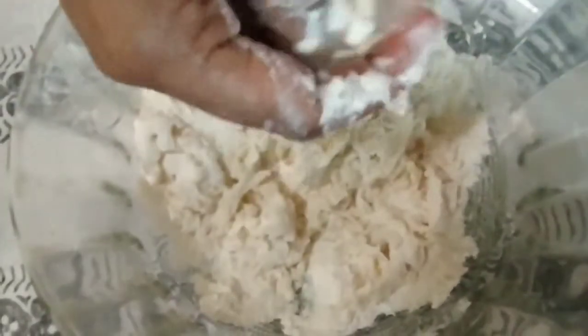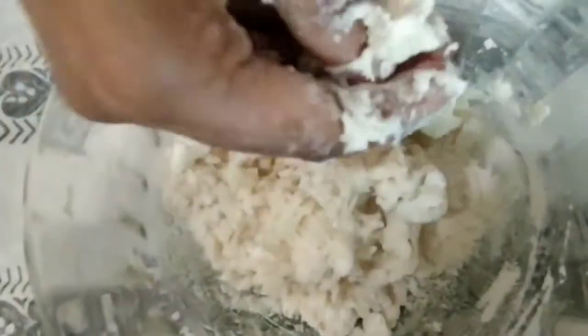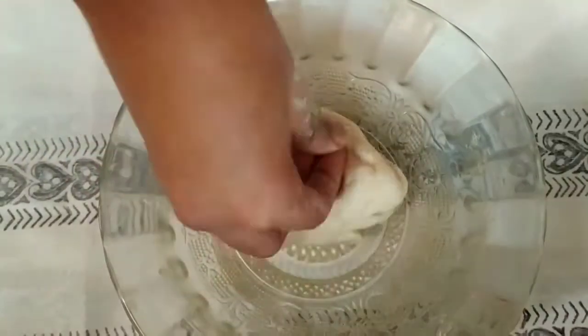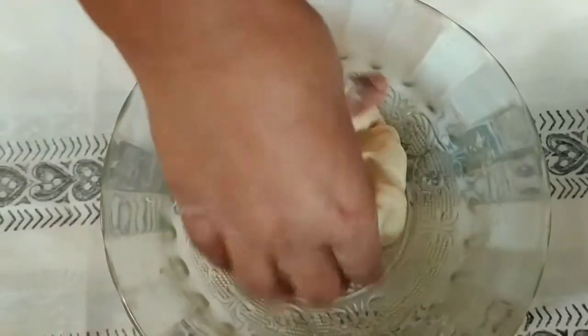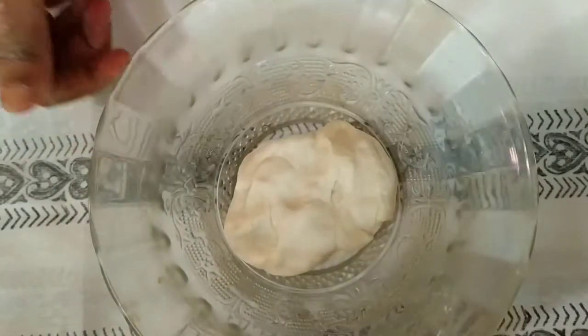Use cold water for this — room temperature or cold water. Knead the dough well. You can see it is coming together in my hands slowly. Keep kneading until smooth, then let it rest for thirty minutes at room temperature.